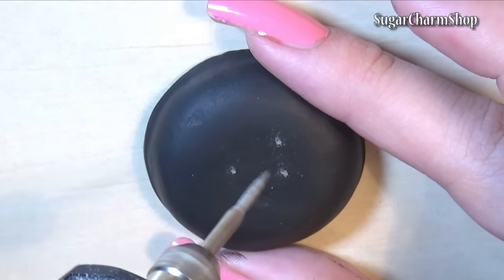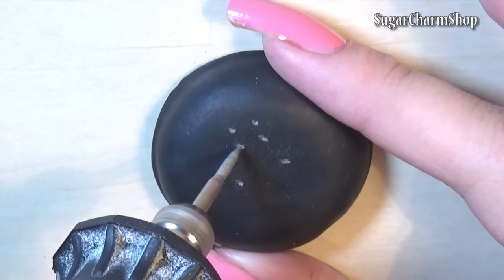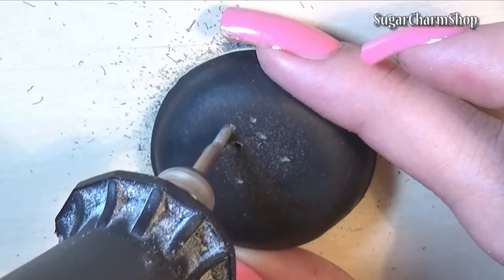If you don't have an electric file, it's easier to make the holes before baking, while the clay is still in the mould. Usually there'd be holes in the bottom as well, but since you won't see that when adding coal on top, I decided not to make them.